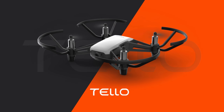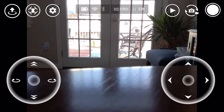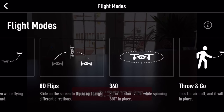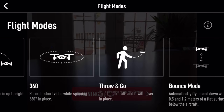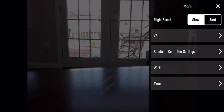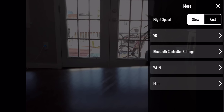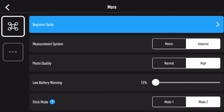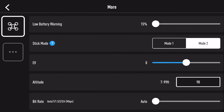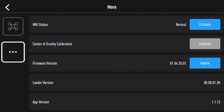The Tello uses its own app that is very well laid out. The app features auto takeoff and land, hand launch and hand land, circle, up and away, flips, 360, and bounce mode. Under settings, you can switch between fast and slow and have options for VR, Wi-Fi, photo quality, units, low battery warning, stick mode, EV, and bit rate. Pressing the box with the three dots gives you access to IMU and center of gravity calibration.